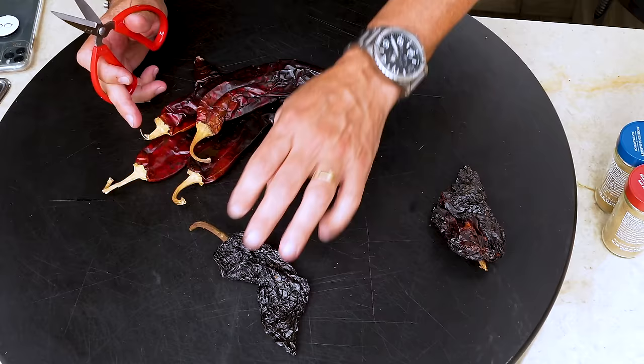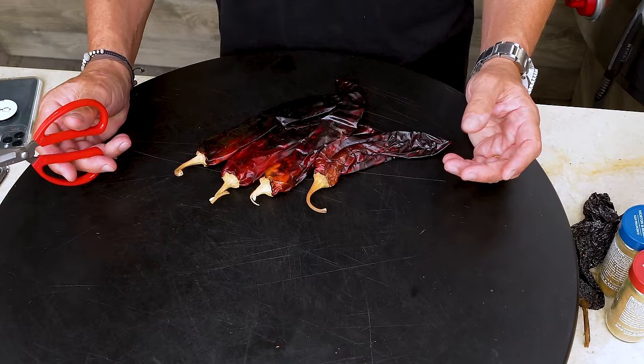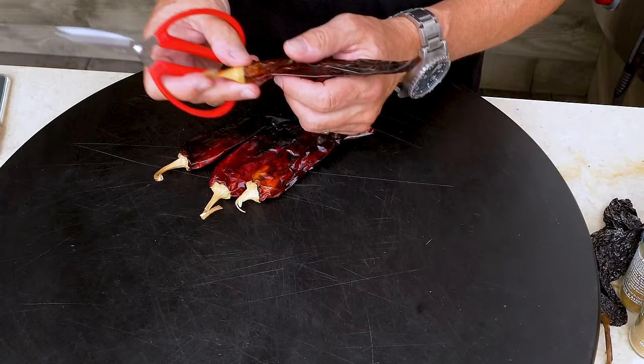We begin with our chilies that we need to soften, but first we're going to get rid of the stems and the seeds inside. First, the guajillo chilies — no stems, no seeds, no sticks. Just like I used to de-stem, de-stick my weed back in the days, when weed was weed and it wasn't designer or fancy, and there were stems and seeds.